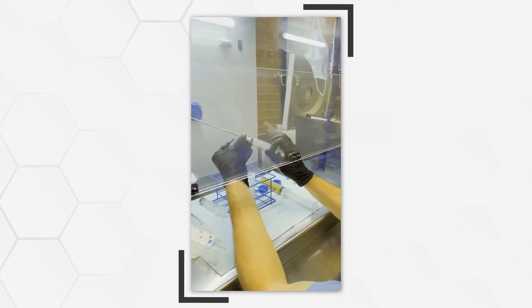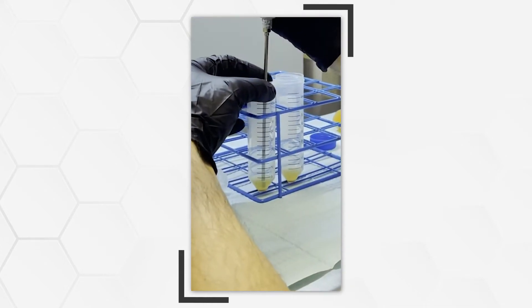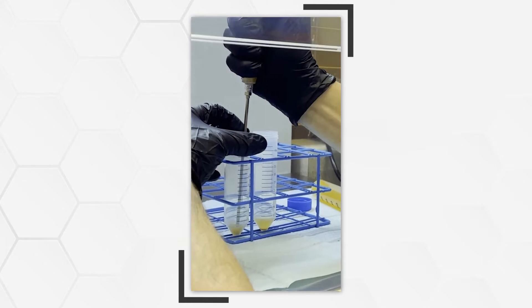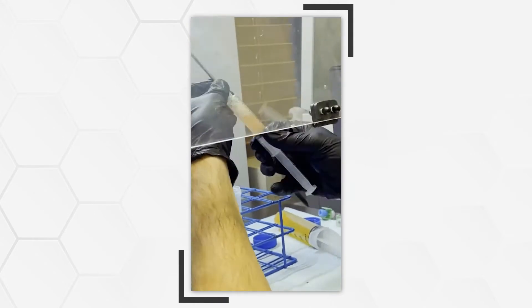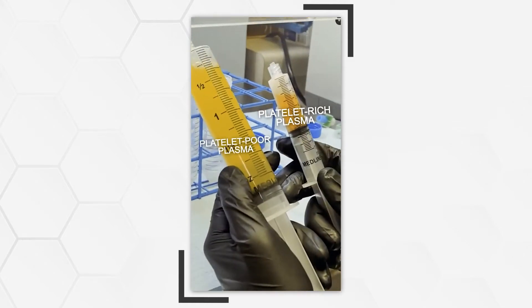After the spin we are left with our platelet poor plasma and our platelet rich plasma, and now we will reconstitute this.